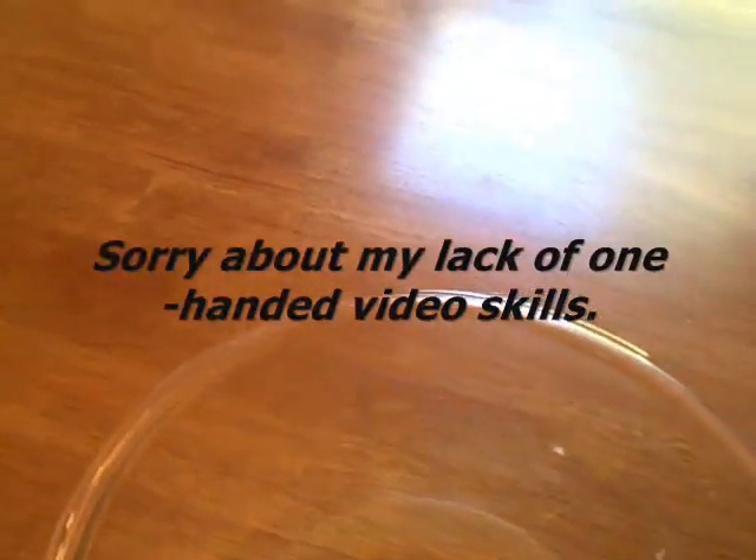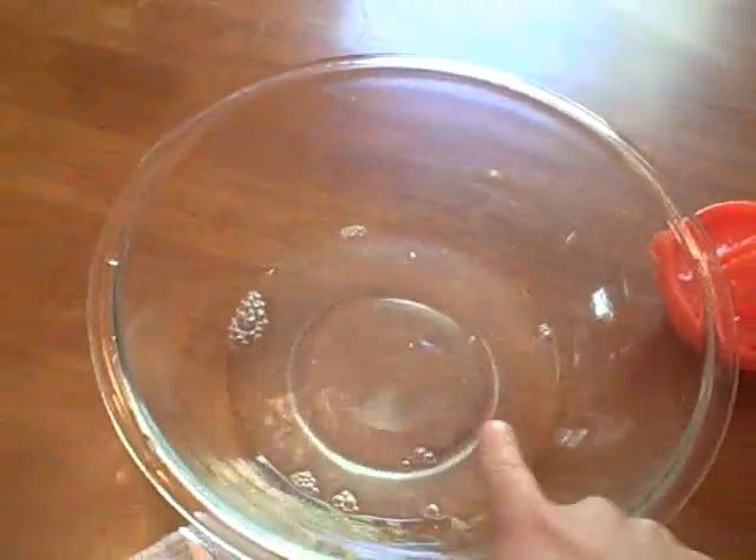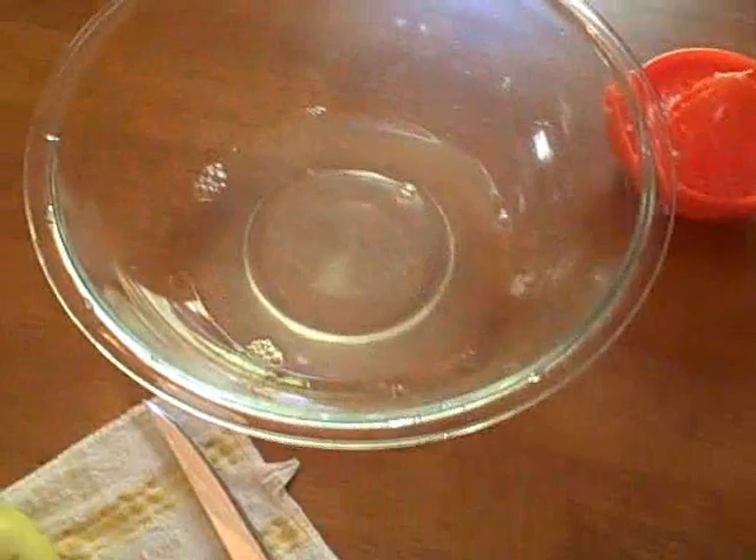I've got a little bit of cold water in here, and I'm going to put the juice of about half a lemon in here — try to keep the seeds from going in. That'll just keep the slices of apple from turning brown too fast. They're going to turn a little brown in the dehydrator, but at least this won't make them oxidize right away.